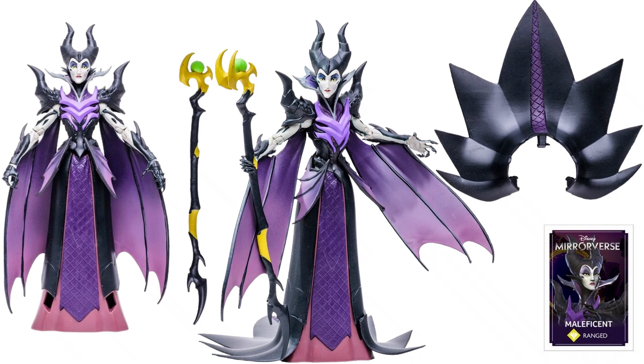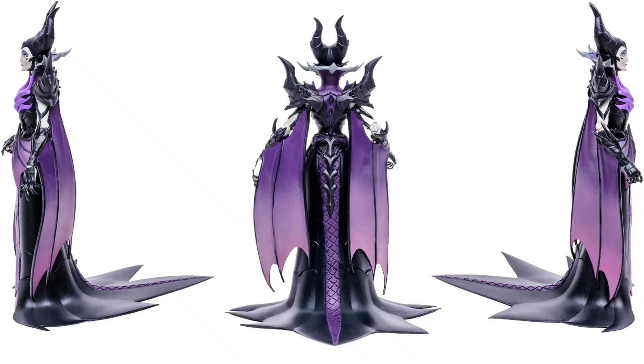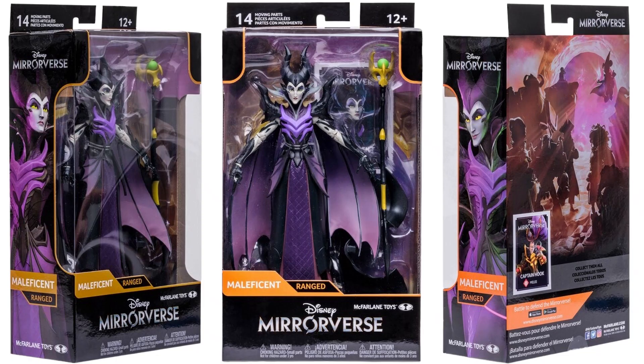You can see the card she comes with. She comes with some kind of a back piece and also her staff. You see the wings on her. There she's holding her staff with wings spread, attached to the arms. That back piece actually attaches to the bottom side of her cape, so it gives it that long effect. That's pretty cool looking, especially from the back. There she is in the package from all sides, and on the back you see a card for Captain Hook as well.